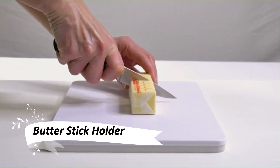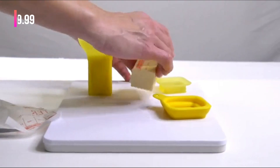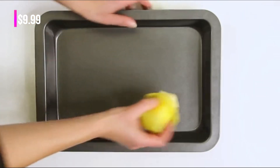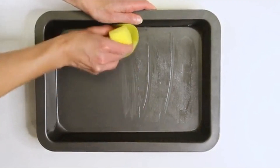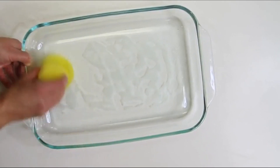The Butter Stick Holder — a simple way to spread butter. No more messy knives. It's perfect for coating pans and baking dishes evenly, thanks to its unique design. Plus, it's child-friendly, allowing little ones to butter their own waffles. Mess-free breakfasts are a breeze.